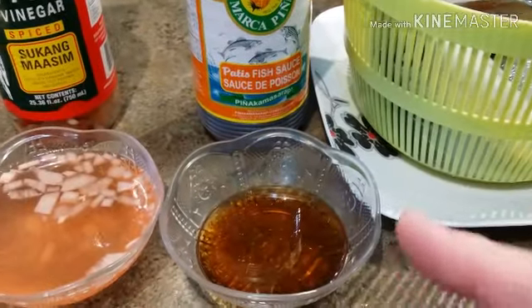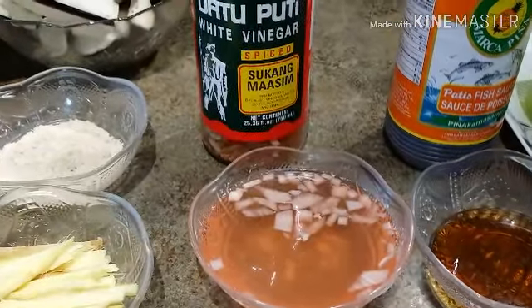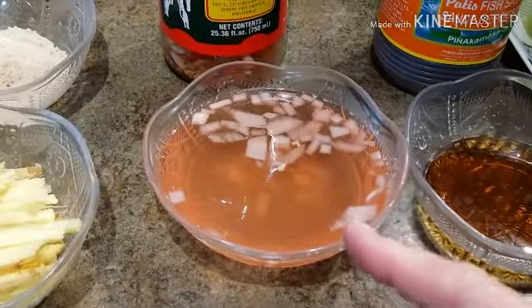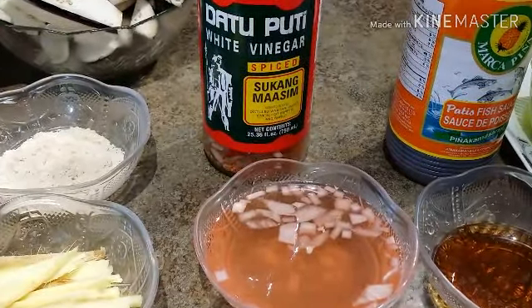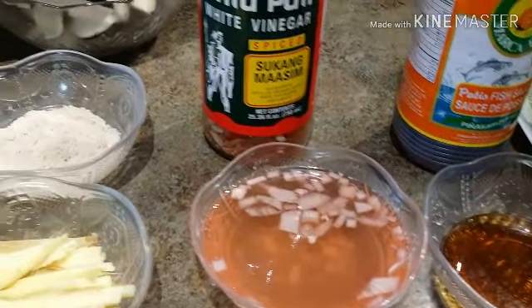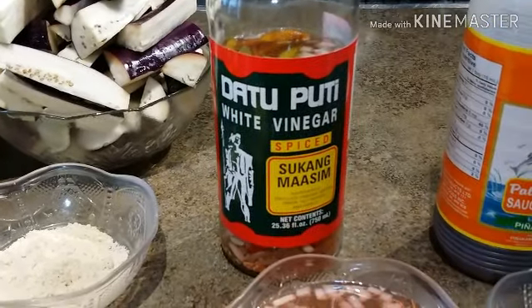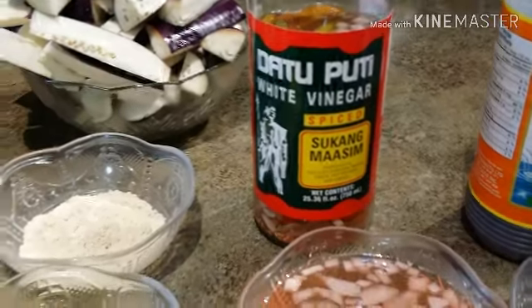I have here 3 tablespoons of fish sauce. Here, instead of using the regular vinegar, I'm using spice vinegar. One reason why I love using spice vinegar is because it's already spiced and we don't have to add too much spices. To use a spice vinegar when you cook paksiw, oh, it tastes so good. For those of you who would like to use the same brand I'm using, you can get this one in any Asian supermarket.